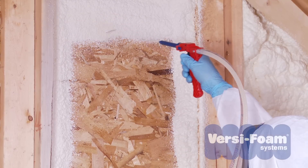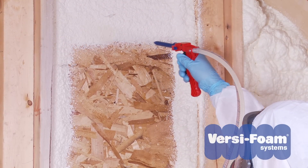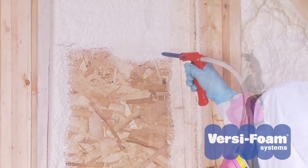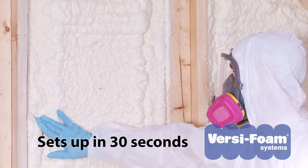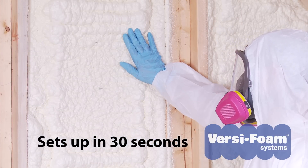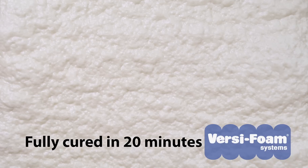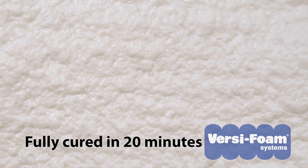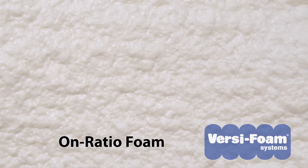The color of the foam will help you determine if all conditions are right. Good quality foam is light beige in color. It will set up with a tacky surface in about 30 seconds. After 20 minutes or so, the foam will be firm to the touch with a consistent skin. This is the result of a good one-to-one combination of the two chemical components. We refer to it as on-ratio foam.